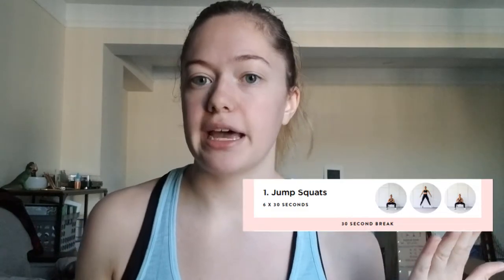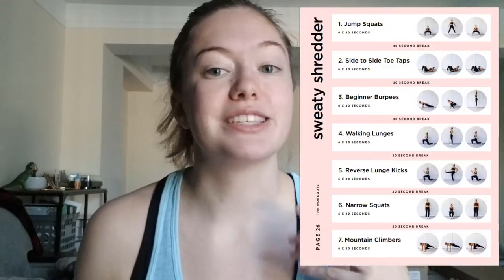Just to give you a little background on the workout program: there are four different types of exercises that Sarah uses. The first is called a Sweaty Shredder, which is a high-intensity interval type of workout. You do one exercise for 30 seconds straight, then take a 10-second break, and repeat it — six times total — for seven different exercises. It really gets your heart rate up, gets the blood pumping, and gets you sweating.